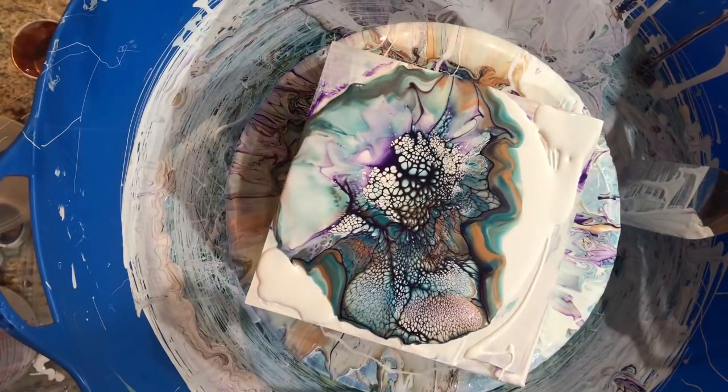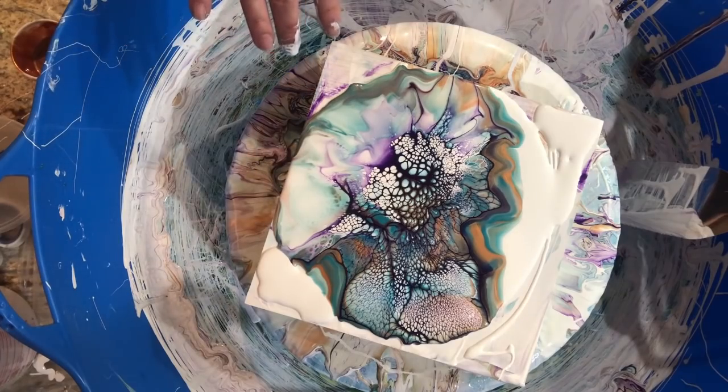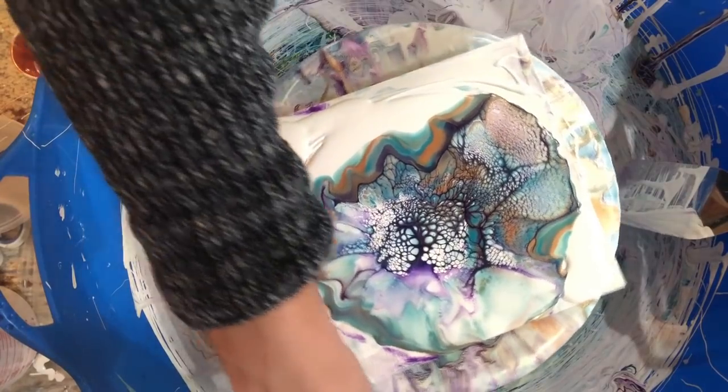All right, it looks fairly collected to me. I don't like whatever weird thing I did with the hairdryer right there, but I think most of it will fly off. Let's give this a baby spin and see what happens.